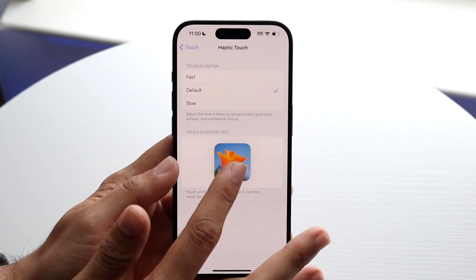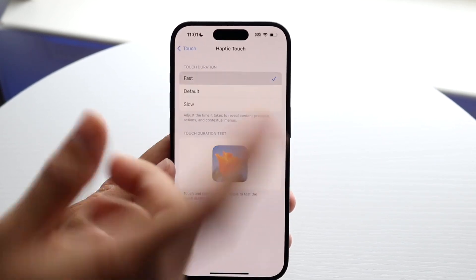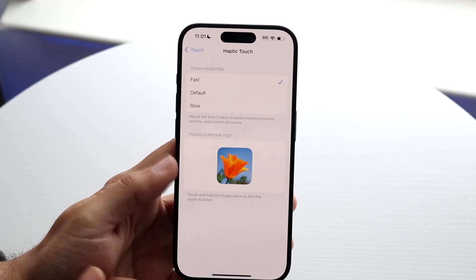What I would recommend: if you want to make your iPhone feel faster, it's not just going to feel faster — it's actually going to be faster because you're saving more time. Clicking the Fast option will speed up your iPhone and that's basically how to do it.